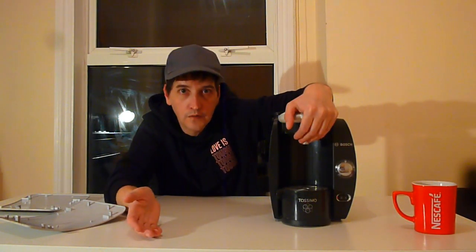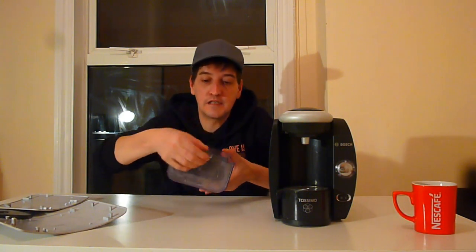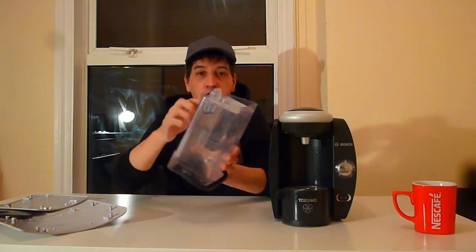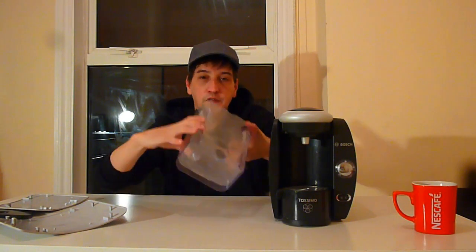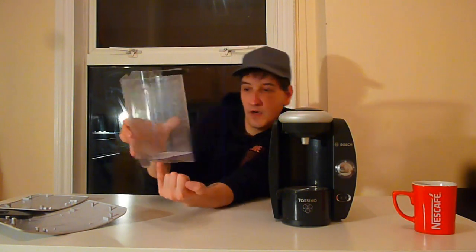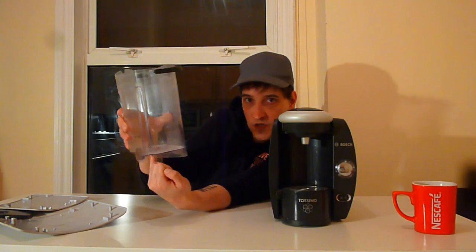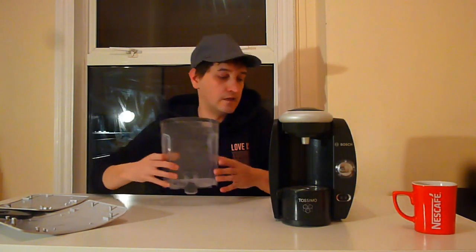But it turned out it was not the limescale. Because I gave it a clean, I also took the tank off. So I got the machine and drained the water out, and I thought — there's this little black magnetic thing in the back here, you can see it's moving. There's a spring here, so I filled the tank up with water, put my finger up onto the spring, and the water was coming out. So the water's flowing — the problem's not the tank. Let's try and eliminate the problem.